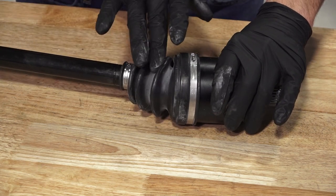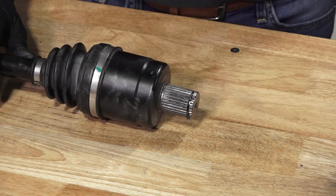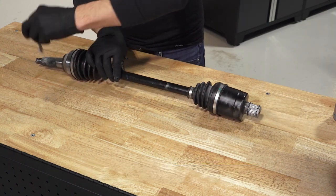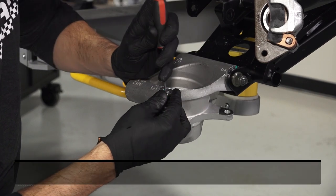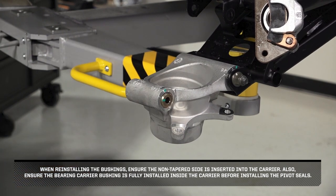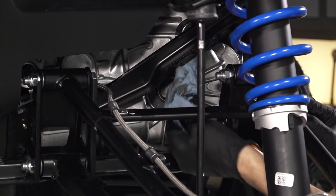Continue by inspecting the CV boots to ensure there are no cuts, wear, or damage, and replace if needed. Next, install a compression ring into the groove on the end of the axle, and ensure it is fully seated. Then, install a new O-ring onto the axle. Continue by applying new anti-seize to the splines on both ends of the axle. Before continuing, inspect the bearing carrier bushings and pivot tube for damage and wear, and replace as necessary. When reinstalling the bushings, ensure the non-tapered side is inserted into the carrier, and ensure the bearing carrier bushing is fully installed inside the carrier before installing the pivot seals. Before installing, inspect the anti-seize on the gear case and hub assembly for dirt or debris. Clean and apply new anti-seize if necessary.